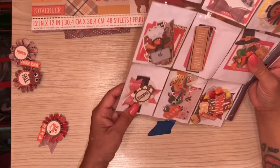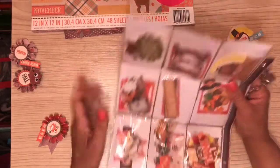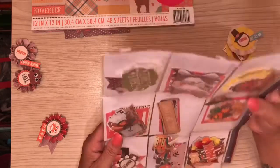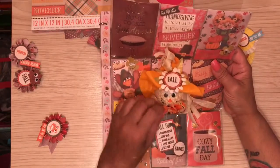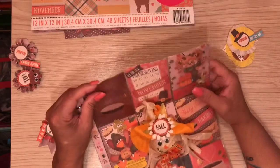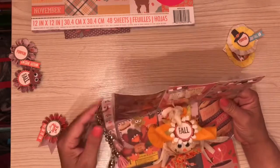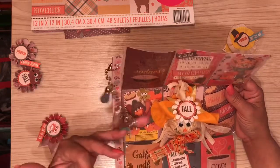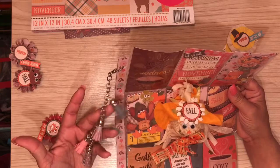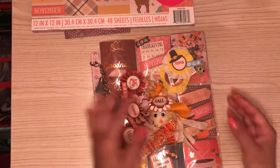There are more embellishments I created for her, so this is my Thanksgiving pocket letter. I have to put it in the mail tomorrow, Friday. I wanted to share it before I mail it because sometimes I do projects and forget to share them — I don't take pictures either. If I don't put it on YouTube, I have no record of what I make.